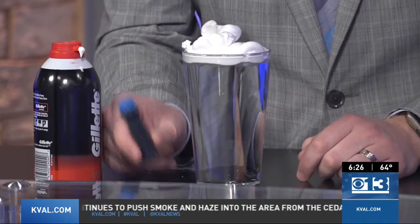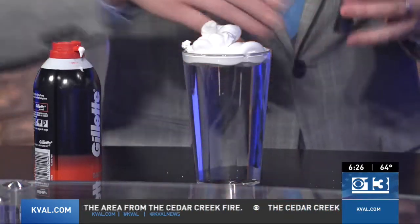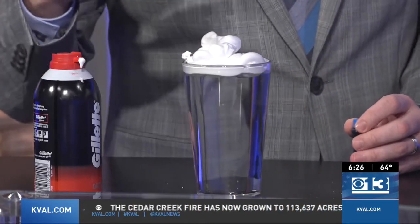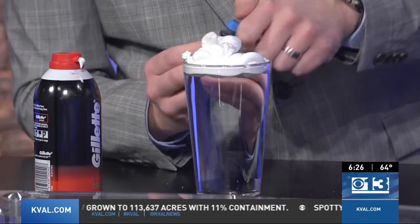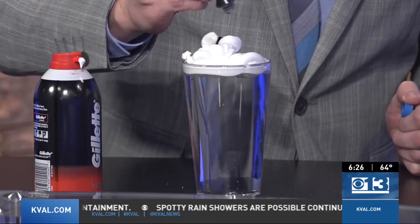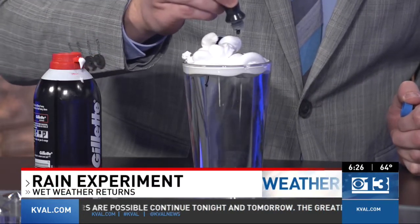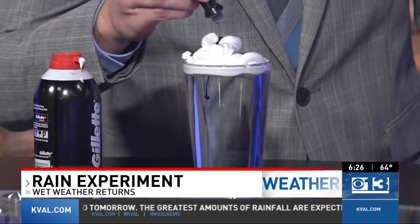And then this is going to be the precipitation. What we're going to do is, eventually through the atmosphere, we get enough water to build up in the clouds — the condensation. If you kind of put some of those drops, this is going to act as our condensation. And as it builds up, eventually those clouds aren't going to be able to hold enough water. A lot or a little — feel free to be healthy with it.